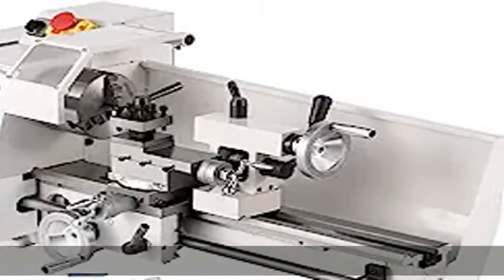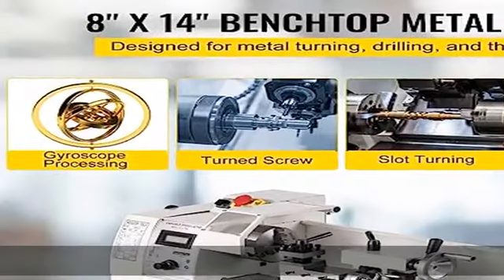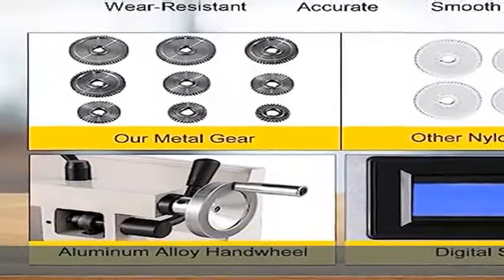Sturdy and durable construction — the Mini Lathe is made of high-quality cast iron which stands up to tear and wear. It is equipped with a 650W motor that delivers a great deal of energy.